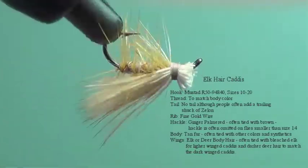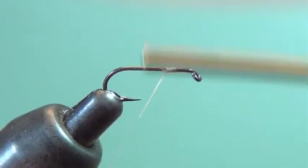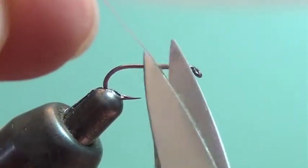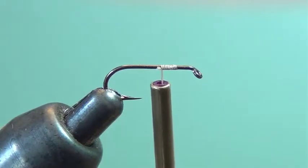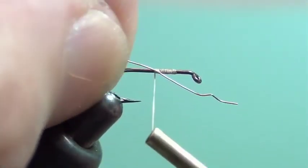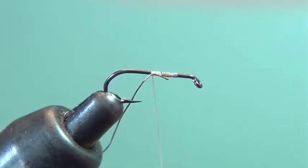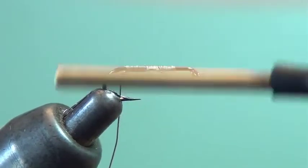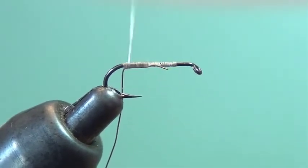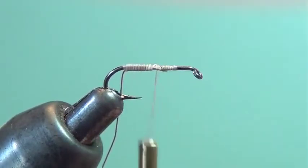What you want to do is mount the hook in the vise and then start your thread about two eye sizes back from the eye. Get yourself a length of the copper or gold wire that you're going to use for the ribbing material and fasten that to the hook, drawing in the excess material. I like to pull the wire down and behind the hook while I'm wrapping — it helps me keep the wire centered on the bottom of the hook. Then I wrap back towards the middle so I can get started with the dubbing.